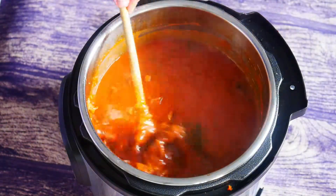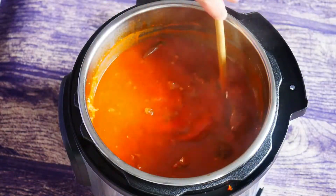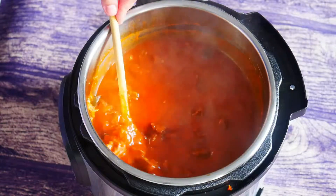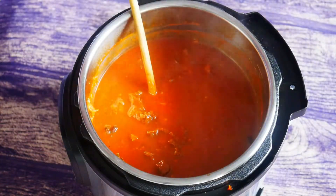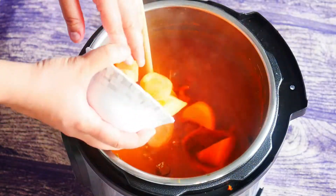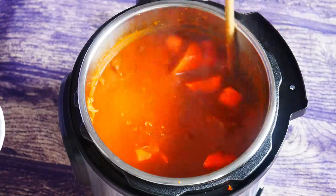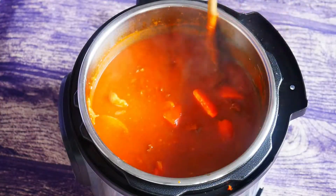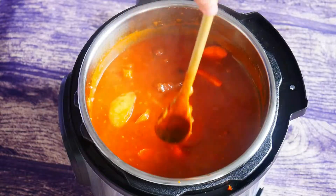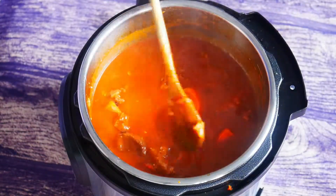Our Vietnamese beef stew has been cooking for about 25 minutes and it's looking great. Now we're gonna add in the carrots, give that a good mix, and cook for another 15 minutes. Then we're done — we'll garnish with some green onions and enjoy this with some nice steaming hot rice.